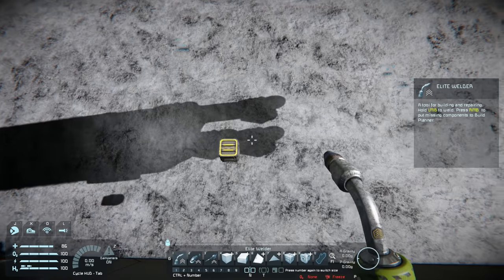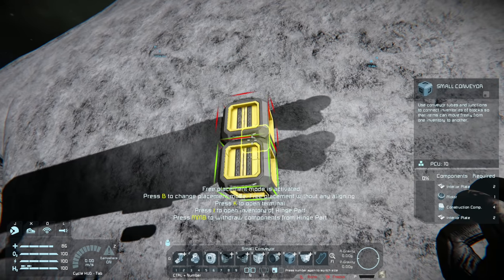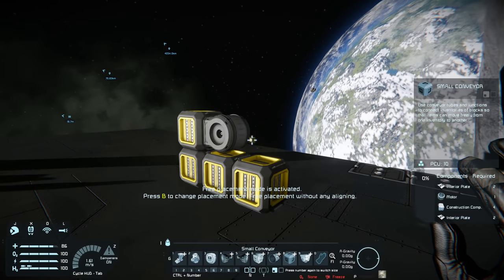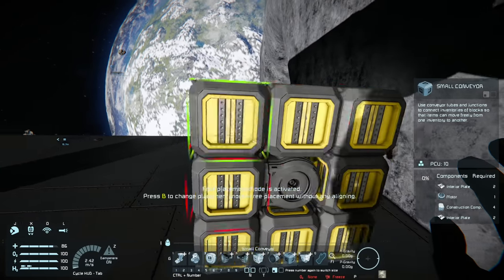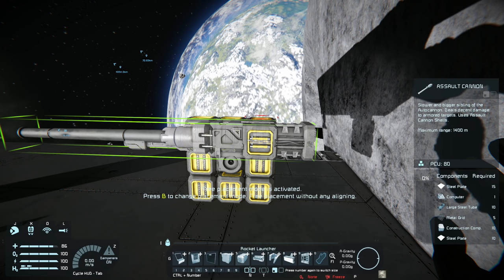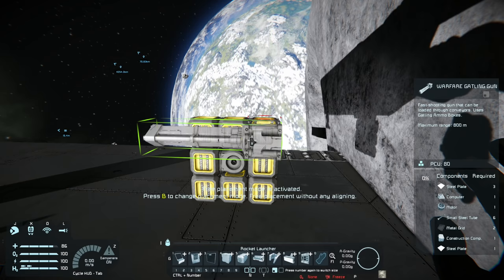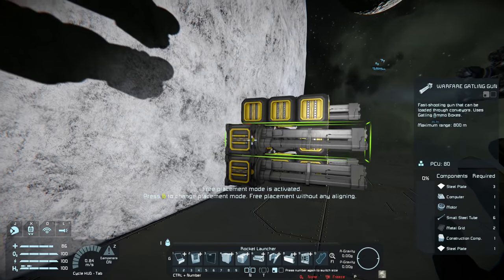Then what we're going to do from here is grab some small conveyor junctions. We'll place them kind of in a circle like this, going around like this. You can also face it the other way and just have conveyors at the back — but this is basically one way you can do it. Then from there, what you're going to want to do is grab some assault cannons or some Gatling guns. Actually, this time I will make the Gatling gun version — so we'll place a Gatling gun there, there, and then there, and do the exact same thing on the other side.